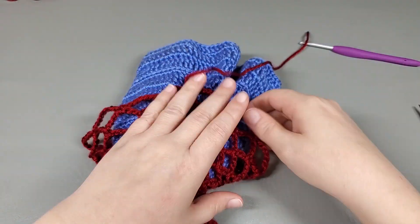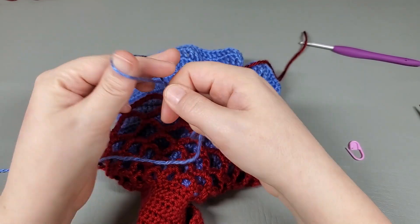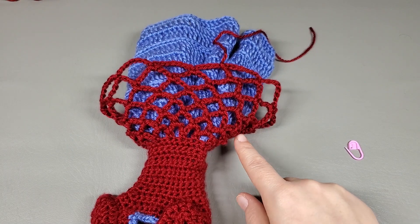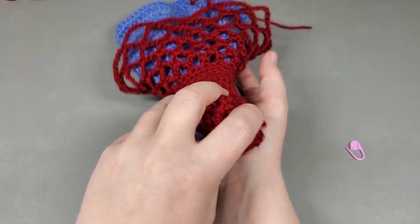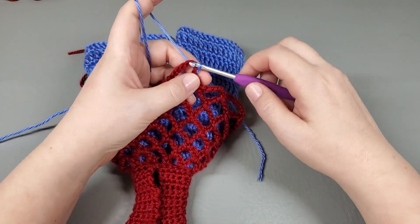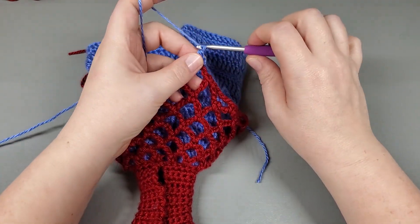Now we're weaving that in later. Okay, so we are going to work a round of our second color. Get a slip knot on your hook. If you noticed, as you were working these rounds of the lace, your last chain rotates around — we just ended right here and now we're almost to the front of the dress. So make sure your dress is turned over and you're to the back. In any of those last chains on the back of your dress, we're going to attach with a slip stitch. Chain one, single crochet right back in there.